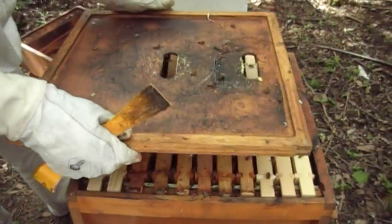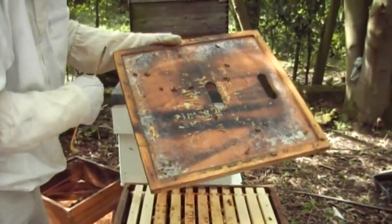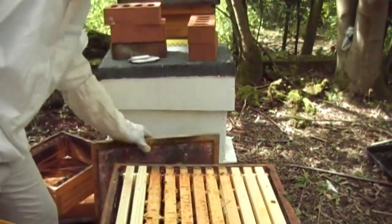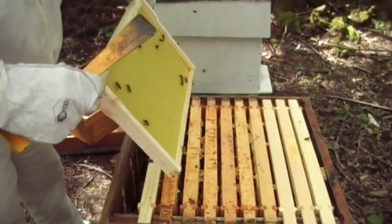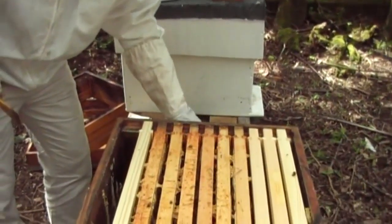When you lift the crown board off, always take a look underneath. You certainly don't want the queen to be on there and then drop her on the floor. I'm going to start by removing the rear frame first. As I say in all my videos, we always take the back frame out first, just so it gives us more room to move around.